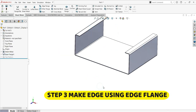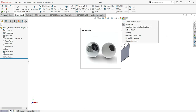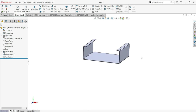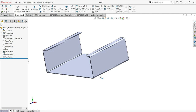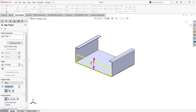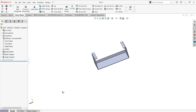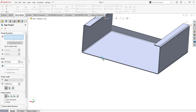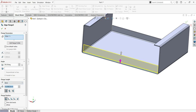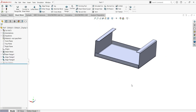Now we move to step number three: make edges using the edge flange. First, remove the real view. Then activate the edge flange and make the first edge. Set the position, keep the virtual sharp, keep material inside, and set the dimension to 12. Click okay. Go to the other side, activate edge flange, select the edge, give direction, put dimension 12, keep material inside, and click okay.